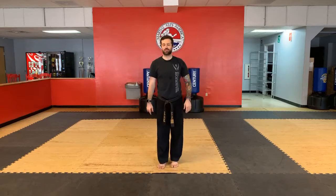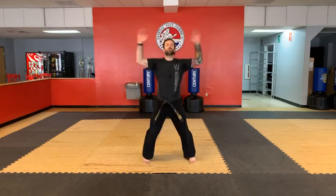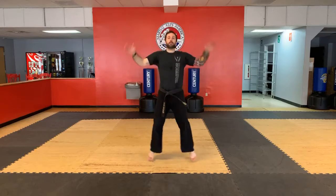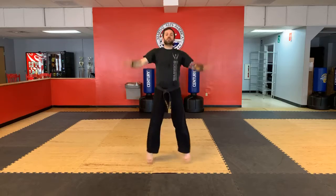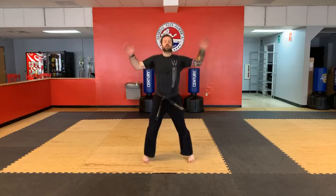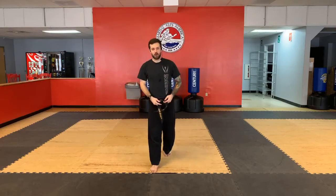Ten jumping jacks — you guys are better than that. Twenty-five jumping jacks. Ready? Go. One through twenty-five. Very good. Awesome.